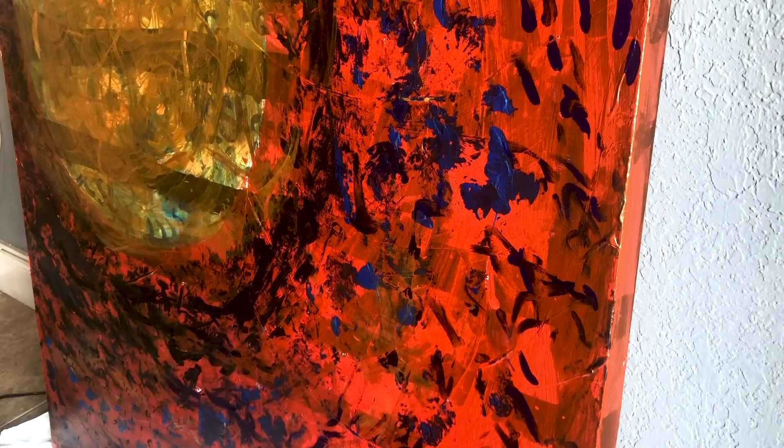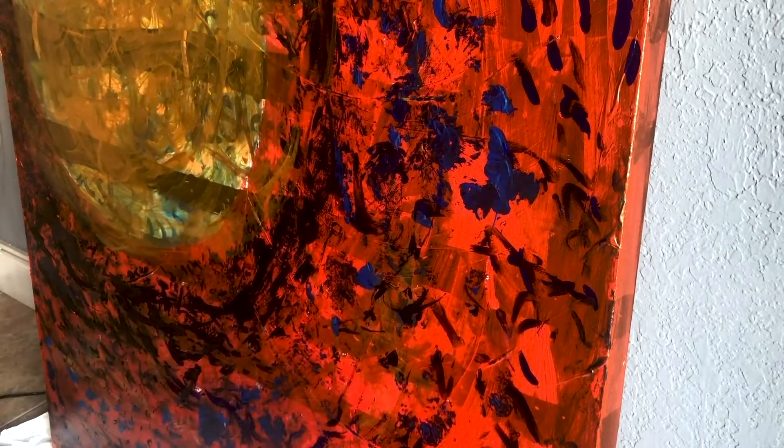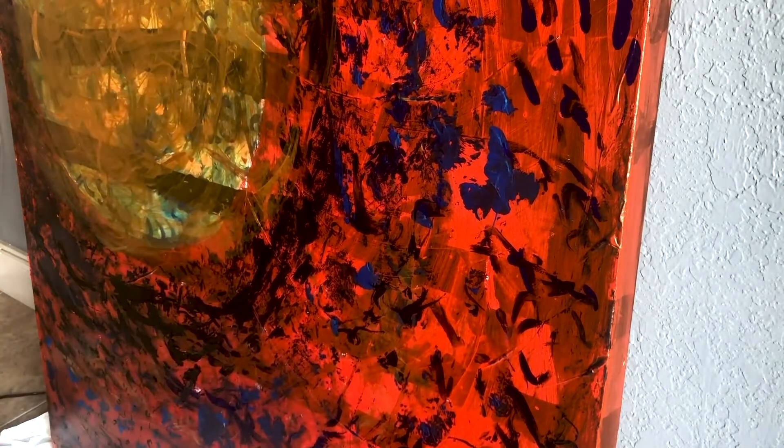I'm using my fingers and even the tips of the gloves to get different strokes onto the canvas. I kind of let my fingers dance and run along the canvas at different pressures. This has a visual, tactile effect and it helps to add motion to the piece.